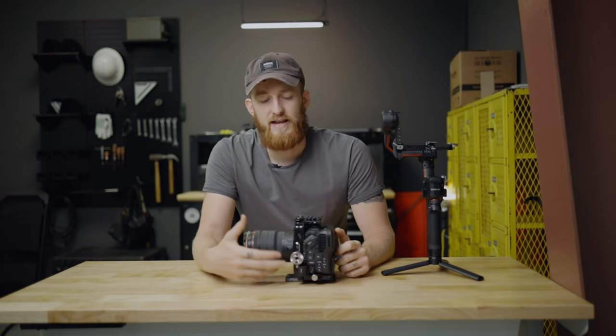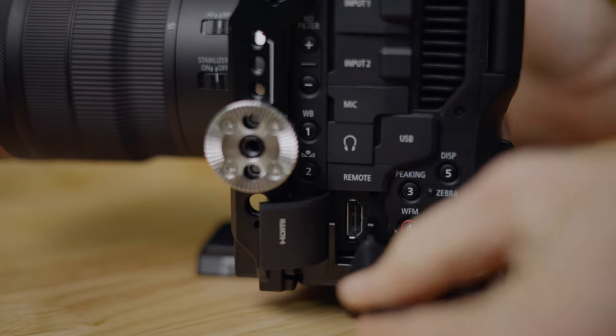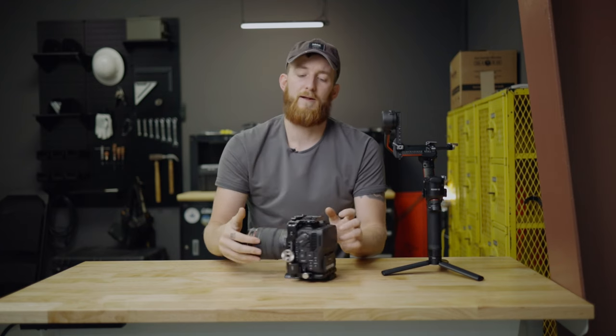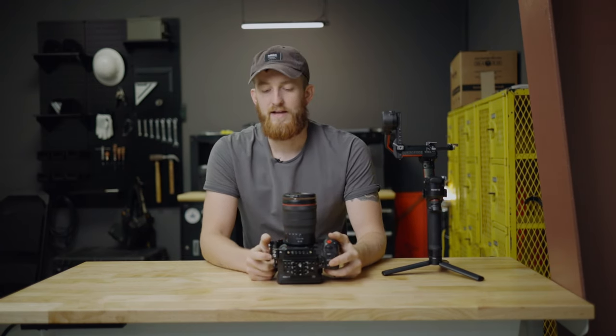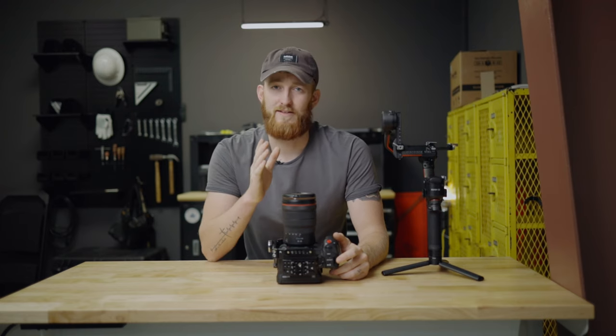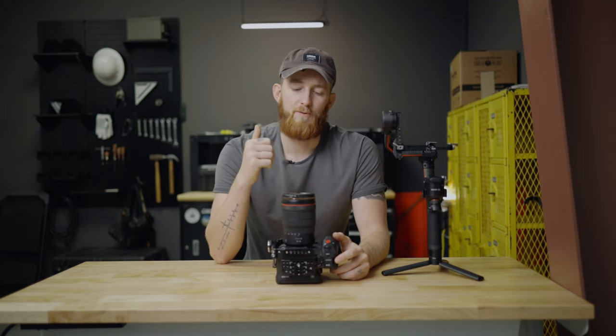So: SmallRig Manfrotto plate on the bottom, SmallRig half cage on the side with a handful of quarter-20 mounts. The side bar is also a NATO rail, so you can add a side handle when we get to the handheld rig. Another thing that comes with this SmallRig handheld kit is an HDMI protector — since the C70 doesn't have an SDI out port, having an HDMI clamp on the side adds security to that connection. The top is basically a giant cheese plate with cold shoe mounts — one specifically on a 45-degree angle — and a built-in NATO rail for a top handle.